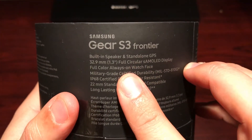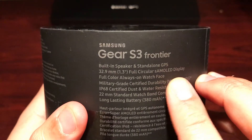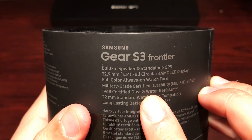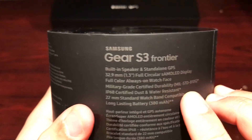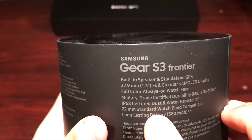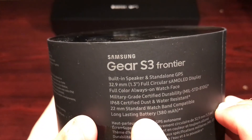It features a 1.3-inch full circular Super AMOLED display, full color always-on face, military grade certified durable — MIL-STD-810G — and IP68 certified dust and water resistant. It also comes with a 22mm standard watch band so you can put any band on if you choose.